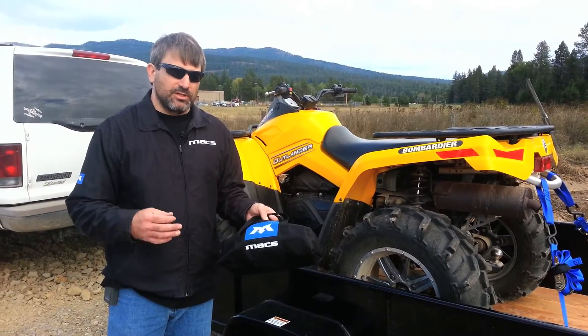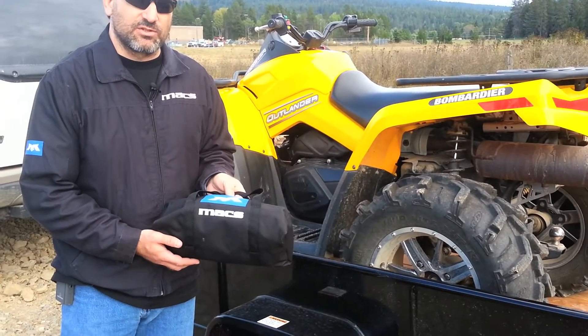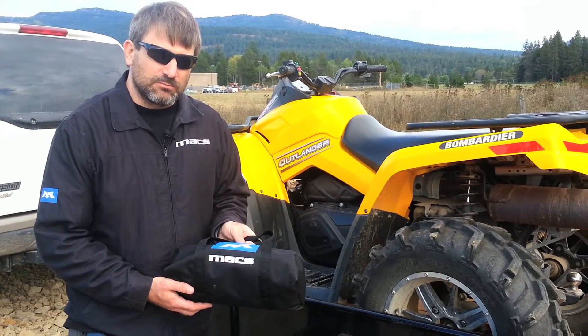As always, the Moto Utility Pack comes right in our cool little double bag. This one's nicely sized to put the straps back in, throw behind the seat in the truck, and nobody's going to walk away with your straps. Thanks a lot for watching. I'm Jeremy from Max. We'll see you next time.